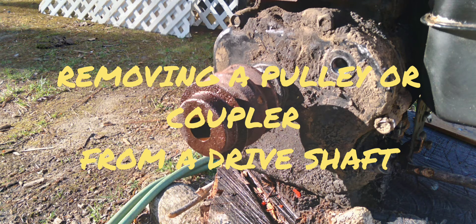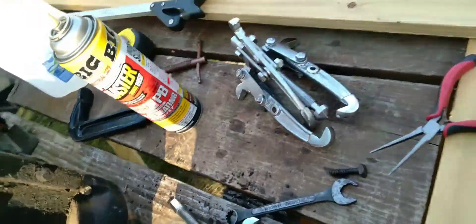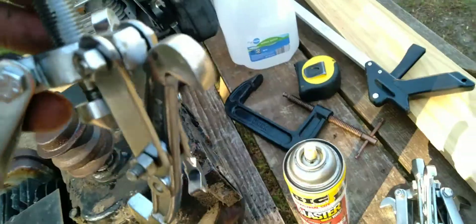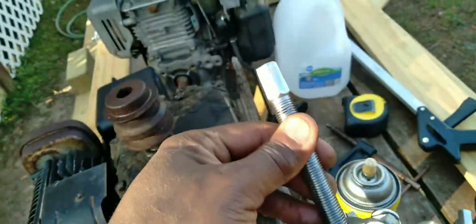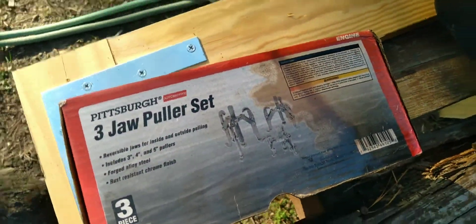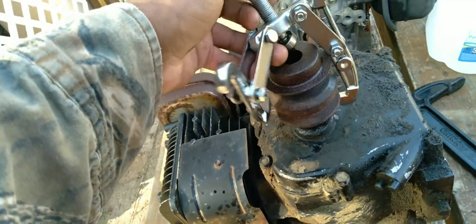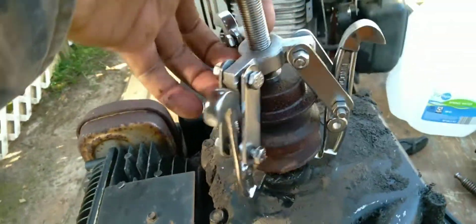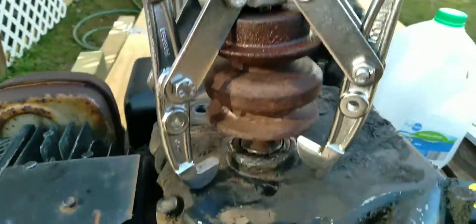Hey everybody, I had a project the other day. I had a tiller that I had to do a replacement — I just switched the engine out. I had to take the pulley off of the old engine, and I didn't want to use a hammer or anything with impact. So I got this three-jaw puller set from Harbor Freight. I had it for years, but I figured if it would fit properly, I could use it to take that pulley off of the drive shaft without causing any damage or impact to the small engine.